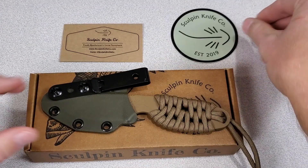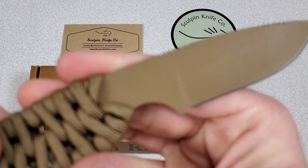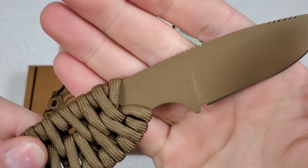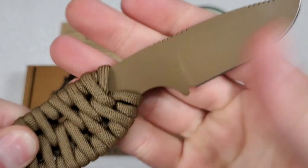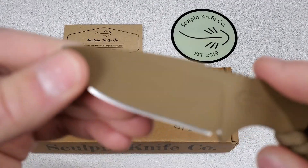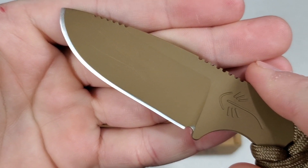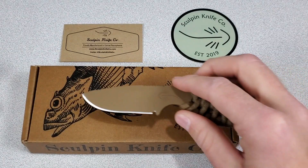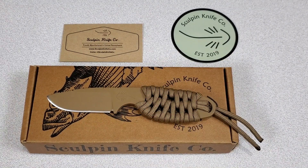This is from their first batch that went up for sale. You can see right here lot 001 — it was kind of a pre-production batch and their manufacturing process has changed a little bit since this batch, so future runs won't have the parallel lines that this one has from being ball milled. They sold these for $50 each but the normal price will probably be around $75.